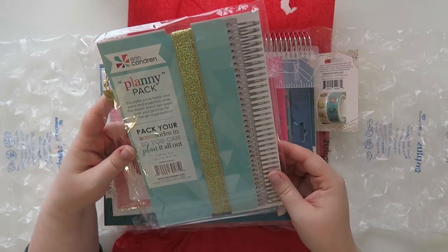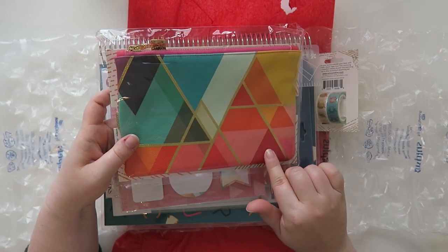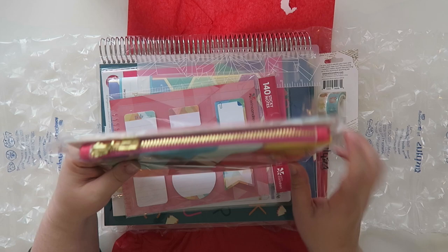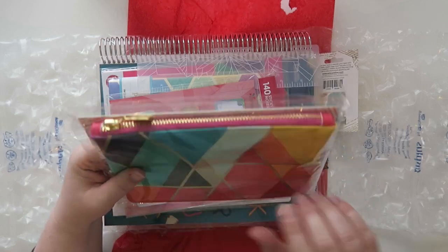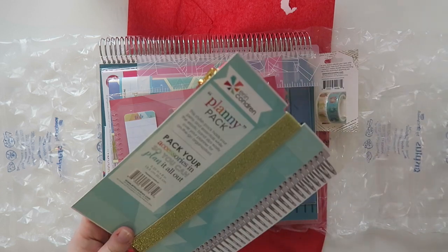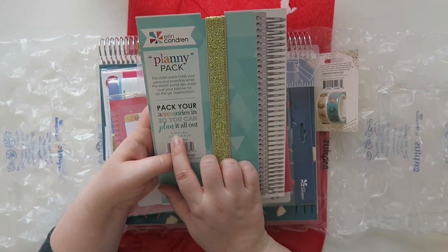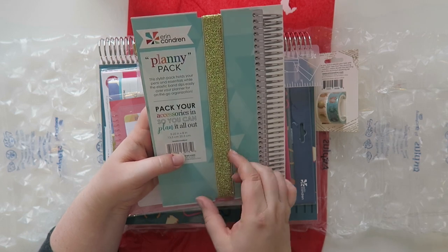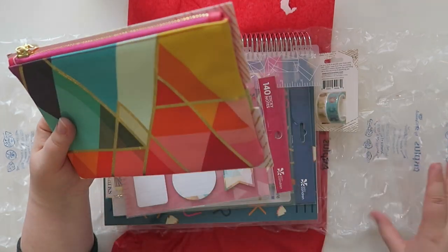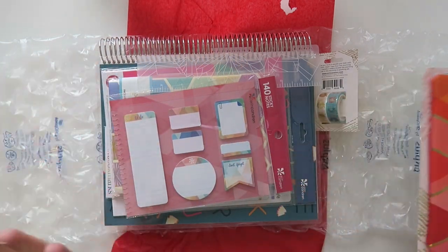So this is the plani pack and this is in a pattern that came out last year. It does have that metallic-ness to it and it's got a gold zip which I love. If you guys want to know the actual size, it is 5.25 by 8 inches. It's so cute — I just think these are so much fun. I will show it on the planner in just a few minutes.